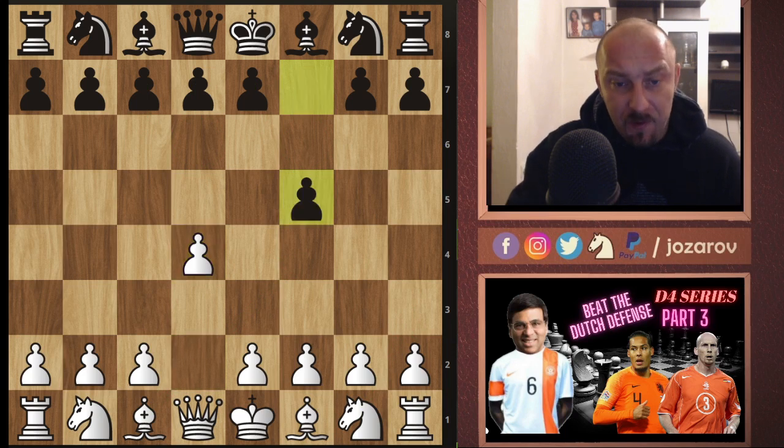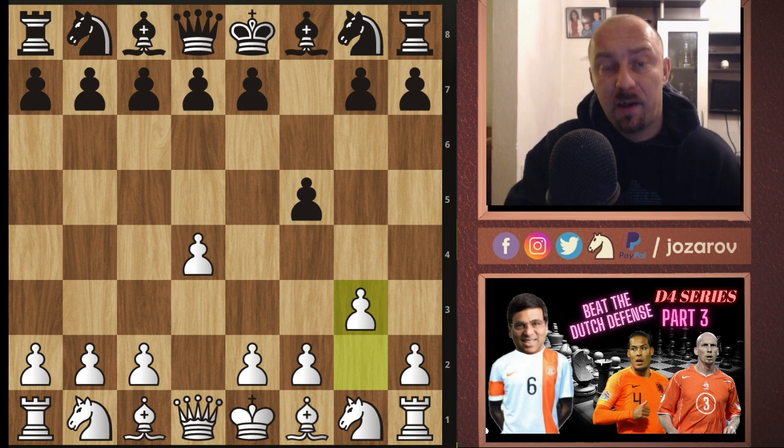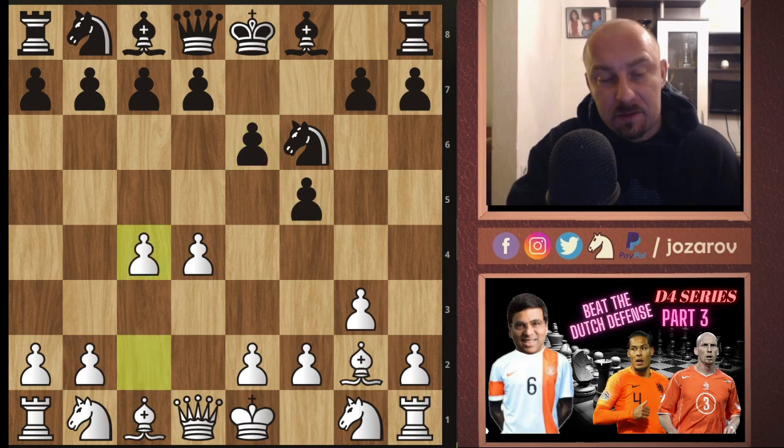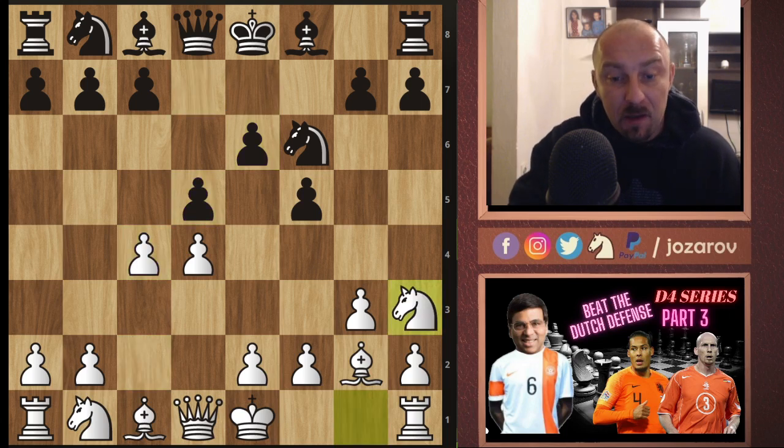So the moves are: d4, f5, g3. First we go into the fianchetto attack with bishop to g2. Then knight to f6, bishop to g2, e6, and now c4. After d5, we delay the knight-queen situation with knight to h3. Here Anand plays a slightly different move order than in my previous analyzed games — we can also play knight to d2 followed with queen to c2 — but now knight to h3 is played immediately.